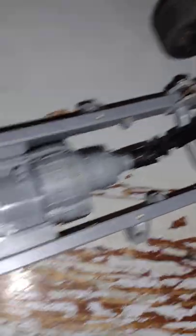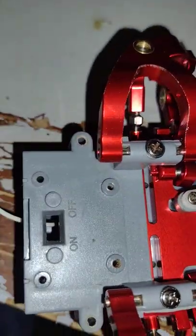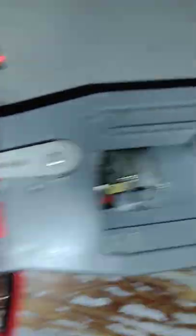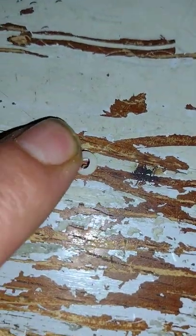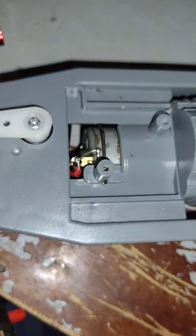I already got all metal everything in that rear end — it don't look like it but I do. And it goes together pretty good. You have to use the pins and screws that come with it. There's a little bit of slop in there — you can't use the little bushings. That little bushing right there actually used to go in between there with the stock lower control arm.